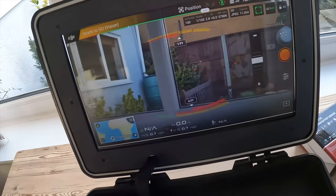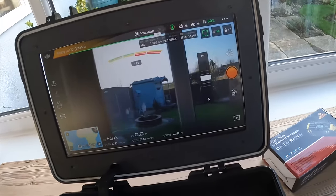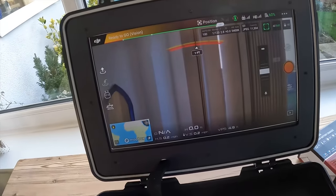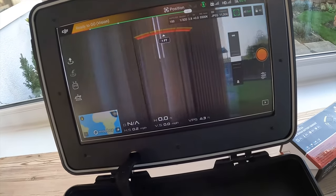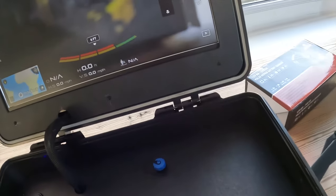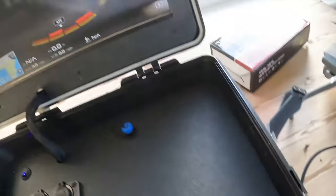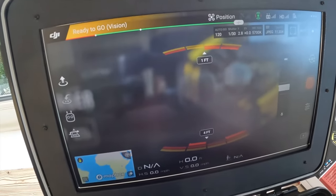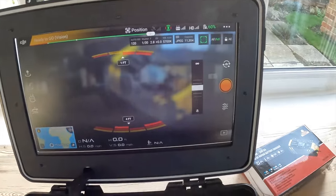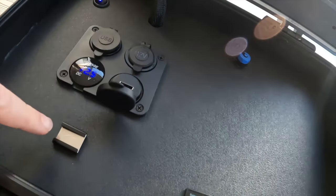Lo and behold, on our screen we have a duplication of the video. Imagine the drone is flying and you've got the feed repeated on the screen. This can be from any HDMI source or any drone that's got HDMI output — it doesn't matter. Really high quality image there, and that's in full HD.